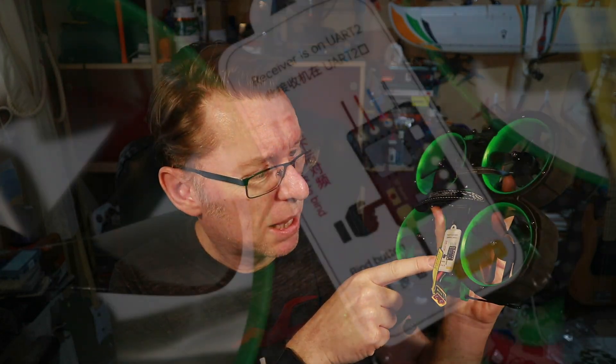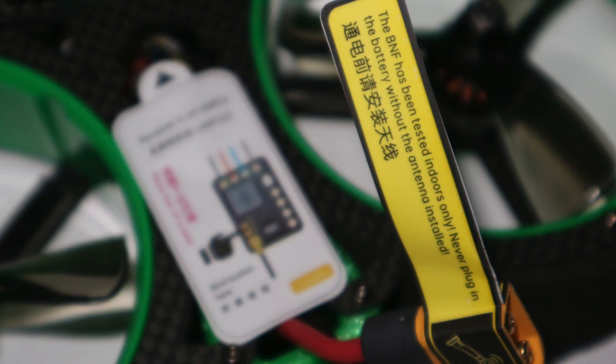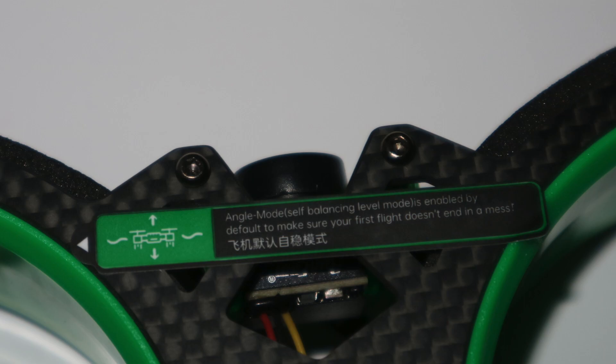This all feels very beginner-friendly, and when I read the blurb it seemed like it's really been set up for it. There are little sticky notes explaining where the bind button is, confirming it's a BNF tested indoors, advising to put the battery at the center of gravity, saying it's a pre-tuned quad — just bind and fly. Another note says it's been set to fly in angle mode by default, so if you want to change it you'll need to do that in Betaflight.